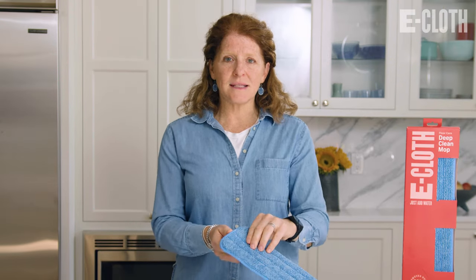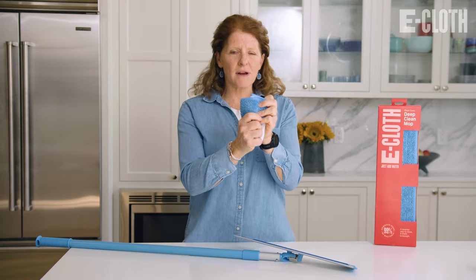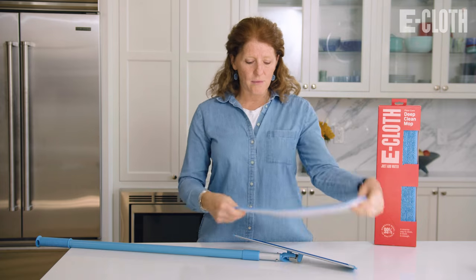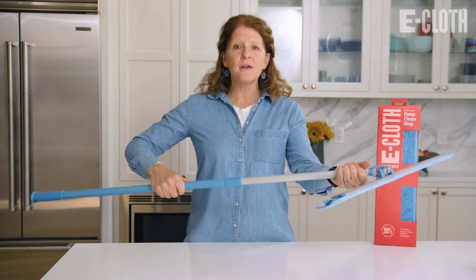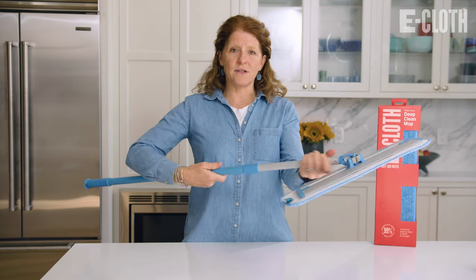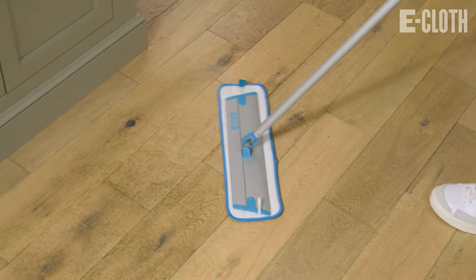Basically, what you're going to do is take this mop head off the mop, and then you're going to wet it. You just kind of wring it out a little bit, and then you put it right back on the mop head. Then you just adjust this handle according to the height that you want — push it to the left to loosen it, and to the right to tighten it, and then you mop your floors.